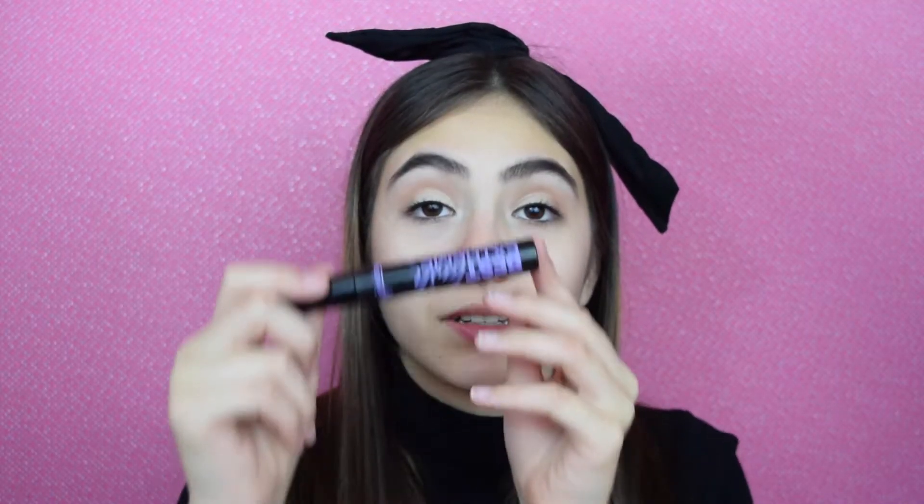Now all that's left to do is mascara and the eye look is complete. I'm going to go in with the Jordana Best Lash Extreme Volumizing Mascara and just coat my top and bottom lashes. Of course, if you want to apply falsies, that is also an option, but for this simple look I decided not to. After you've applied your mascara, the eye look is done.